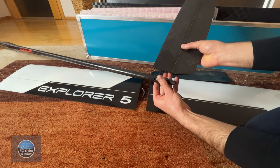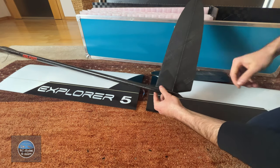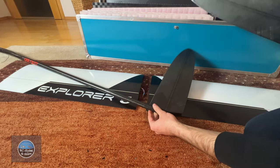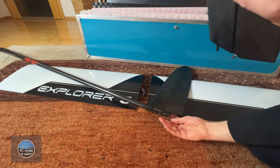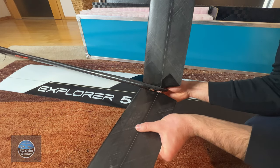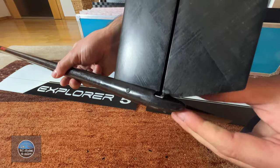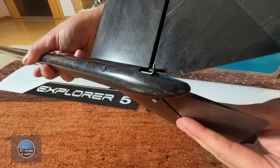Here you can see how I install the V-tail. It's nothing special — really easy, just putting it together. When I go flying I use adhesive tape to secure it in place. Nothing can scratch or break — it just works like it should.